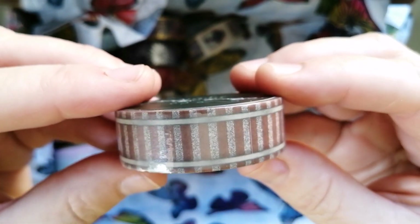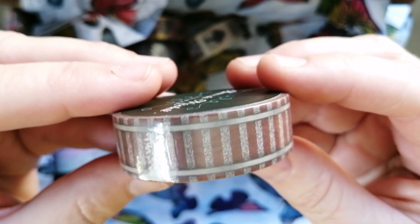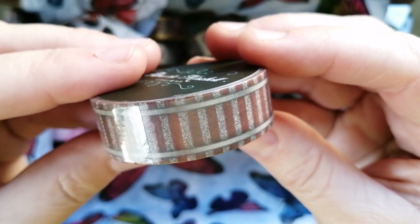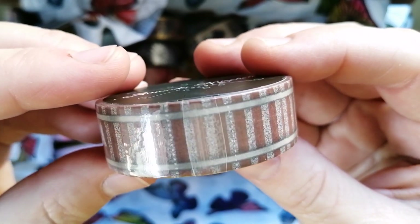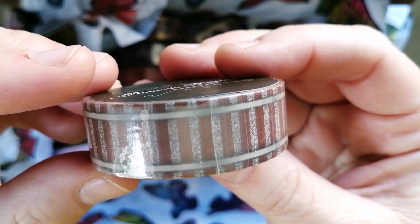Then next we have this railroad track. Another one that is fairly plain, but I thought could be really fun around the right type of diamond painting because it's very clearly a railway track. I do love this one — quite fun. I can picture a canvas or two where I may be able to use that one.